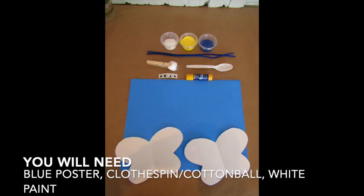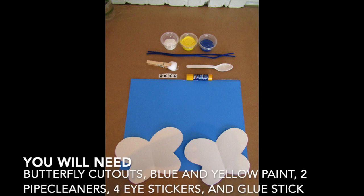Hi, I'm Julie from Piccadilly and I'm going to show you how to make a butterfly squish painting. You will need a blue poster, a clothespin with a cotton ball, white paint, butterfly cutouts, blue and yellow paint, two pipe cleaners, four eye stickers, and a glue stick.